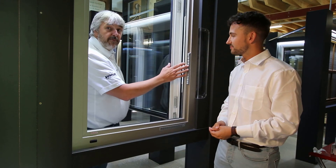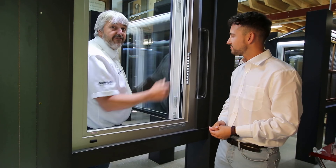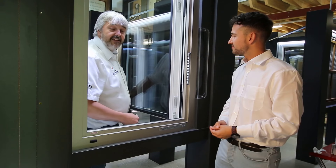Also a real bonus is the filters in here, so if you get a bit of hay fever you can leave the window closed and it will help with those allergies.